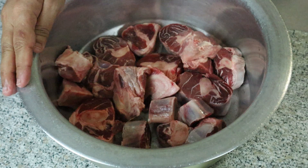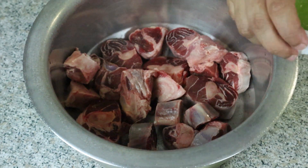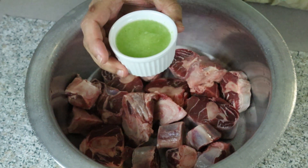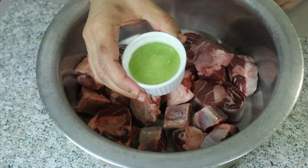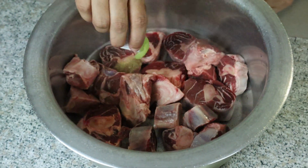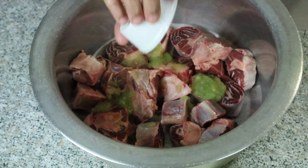I am going to use two tablespoons of raw papaya (kachya papita). I have 1 kg of meat, and we will add the raw papaya to it as a tenderizer.